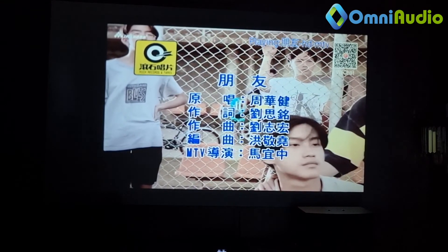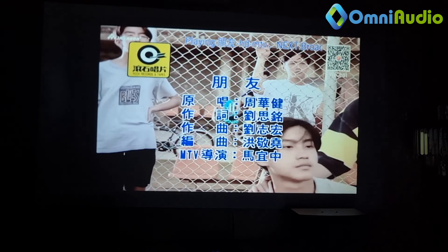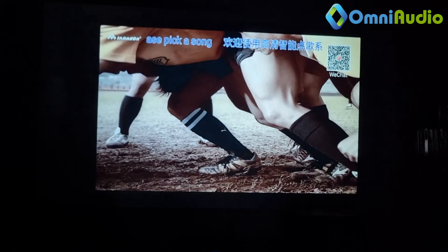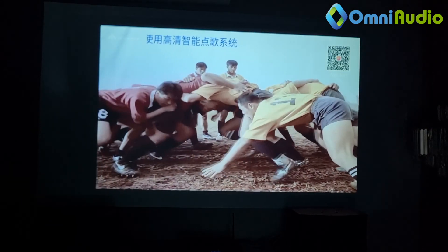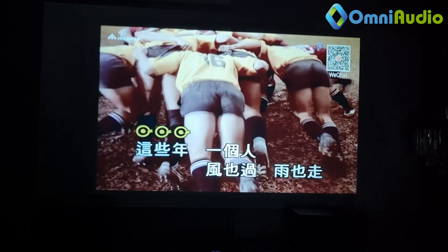Now we move on to karaoke. We're going to show you how easy and wonderful it will be using this projector as home entertainment for you, your friends, and your family. Look at the words — even if you are short-sighted, you'll still be able to see the words from meters away and just sing along. By the way, if you do like our video, give us a like, thumbs up, hit the subscription button, and turn on the notification bell so you'll be updated with our subsequent videos.